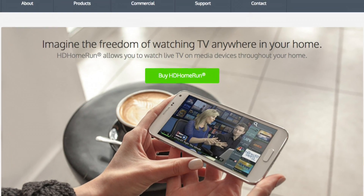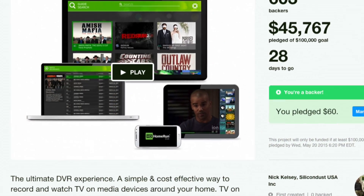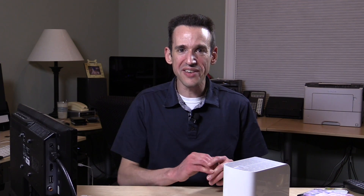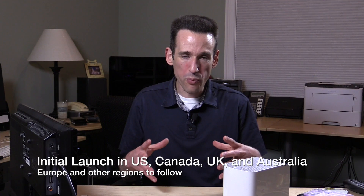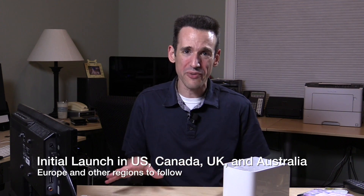What HD Home Run's makers, Silicon Dust, are looking to do is come up with their own software DVR product, and they've launched a Kickstarter. They've asked me to help them out with that, which I'm more than happy to do because I think they are an excellent company, and I'm really eager to see this product get made. They're going to simplify this to a point where I can probably set this up at my mother's house and leave it there — it's really a zero-configuration kind of situation.